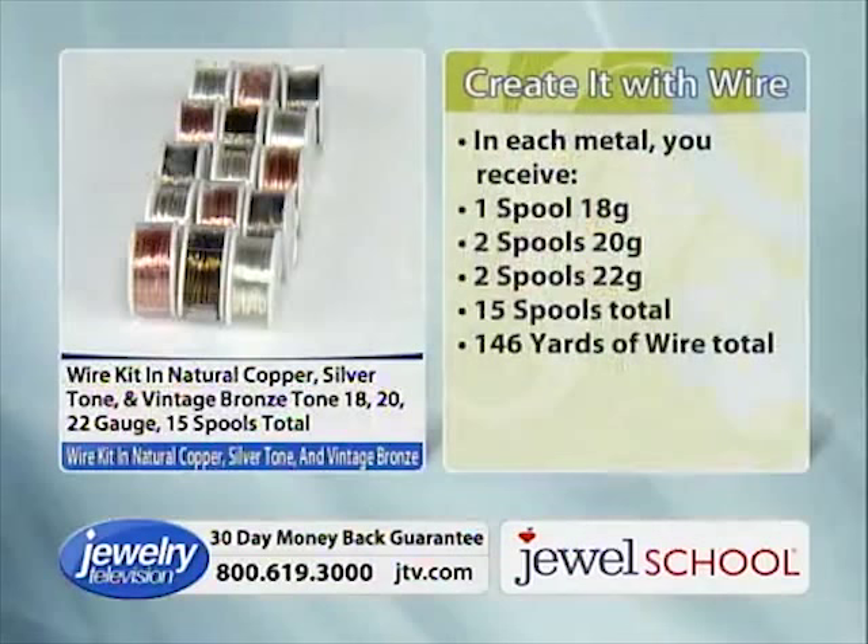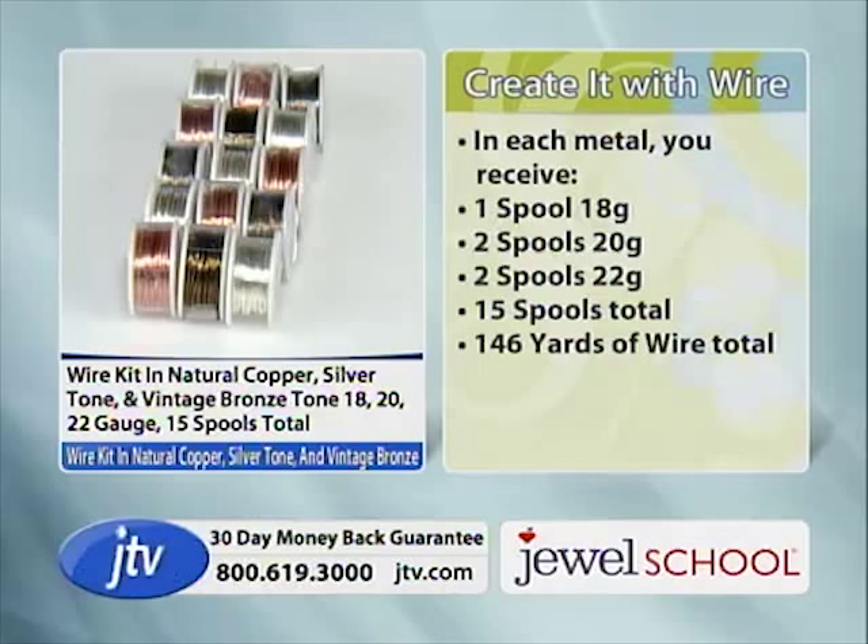So much fun — three different colors: copper, silver tone, and vintage bronze. You get one spool of 18 gauge, two spools of 20 gauge, two spools of 22 gauge — five spools per color is 15 spools total.